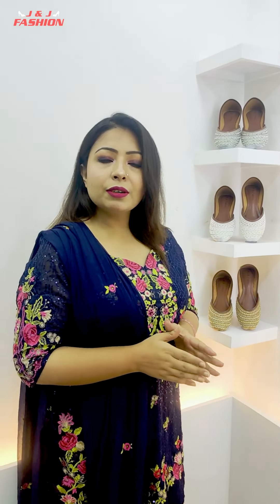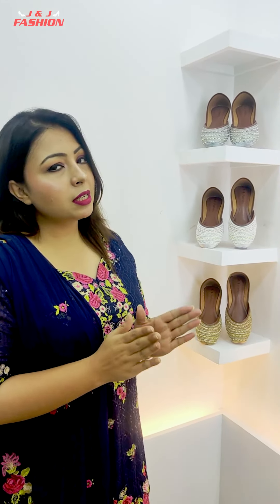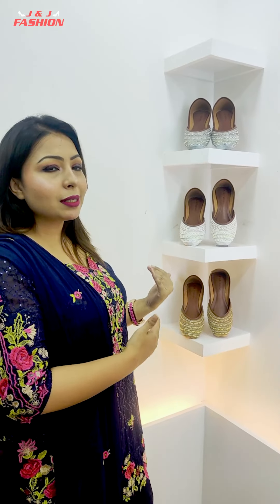First of all, there are some nager collections. This is J&J Fashion Shoes, I am going to design some nager collections. I am going to visit many designers. Let's see what we have in our collection.